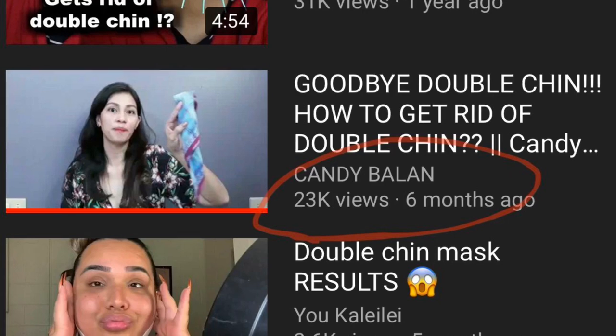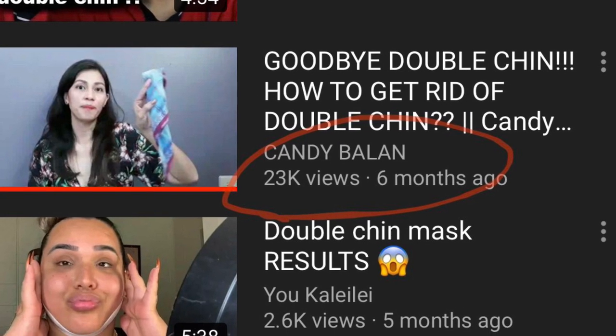I looked online to see what other people were doing and came across another YouTuber's page. She was using Vicks VapoRub all along the jawline area and then wrapping it with some plastic wrap, using a handkerchief to hold everything up together. I actually tried this before recording the video and was kind of surprised that it did work a little better than just going dry.